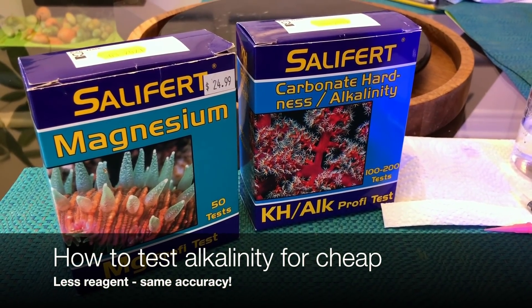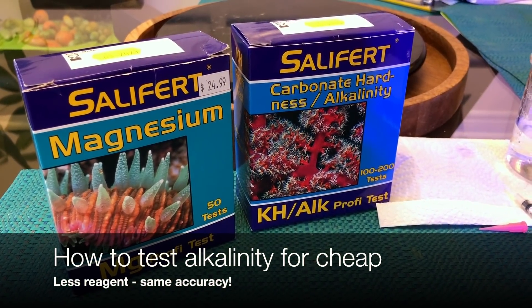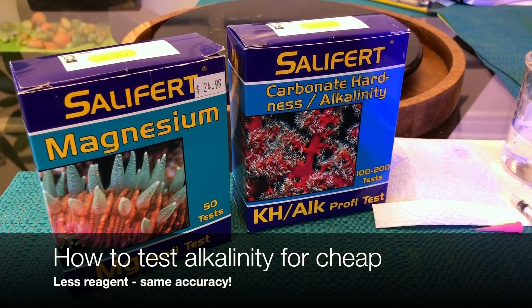Hi guys, today I'm going to tell you a tip that will help you save a bit of money when you're testing your water parameters in your reef tank.